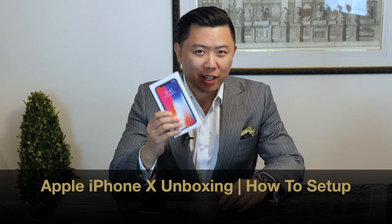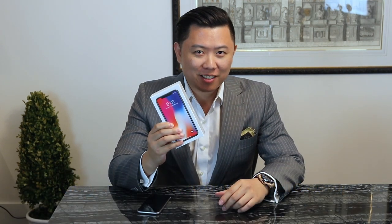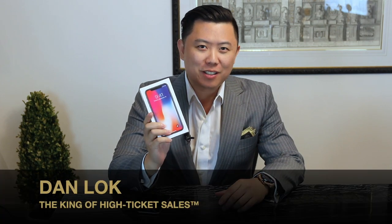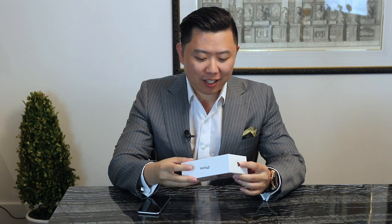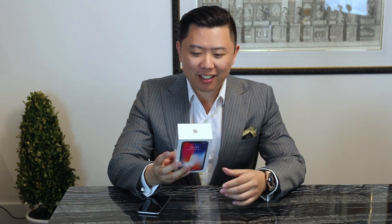Look what just came in the mailbox — the iPhone X unboxing video! I'm very excited. I've been waiting for this and getting a new phone for some time now. I just want to share the excitement with you and unbox it together. So here we go.